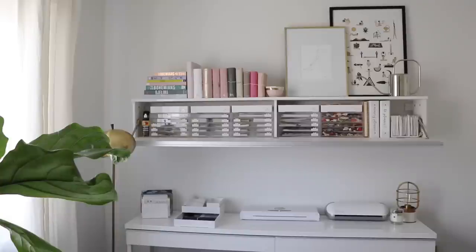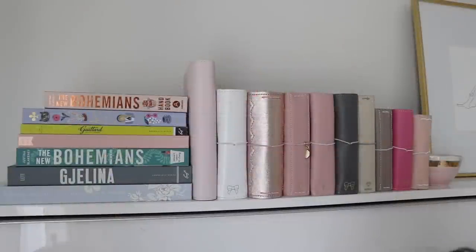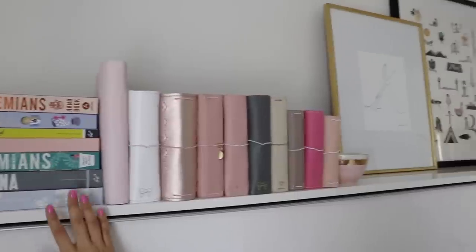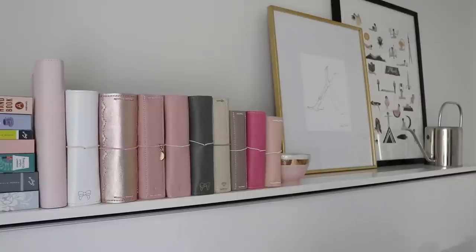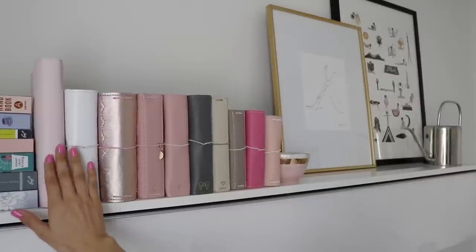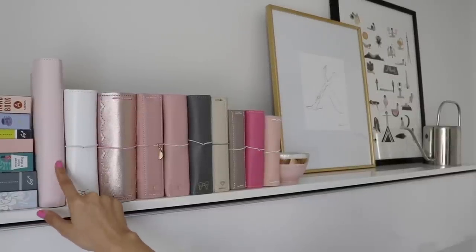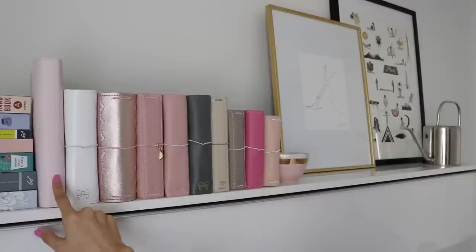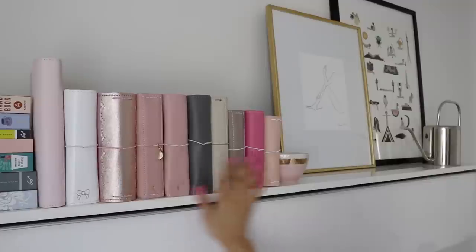I'll do my best to link whatever I can find down in the description box below. That's the overview — I do have a few binders and things we'll get into in a second, but I want to start from top down. Up at the very top part of the shelf I have some books stacked up on the side, and then to the right of that I've got all of my planners lined up. I have an A5 that I've kept because it's so beautiful — it's a Kiki K and I'll probably use it for recipes.